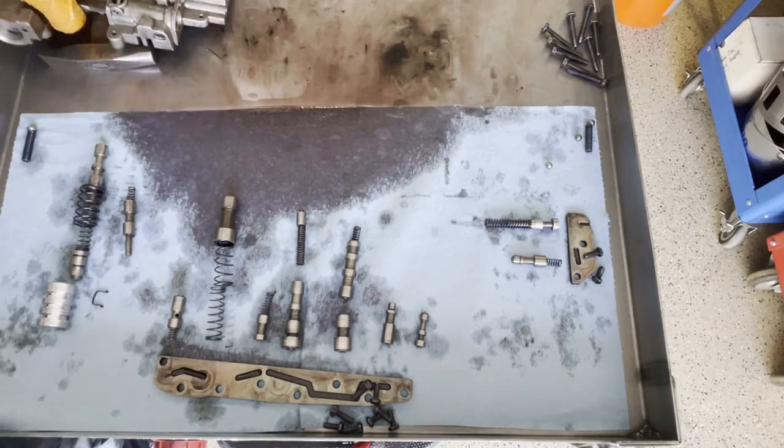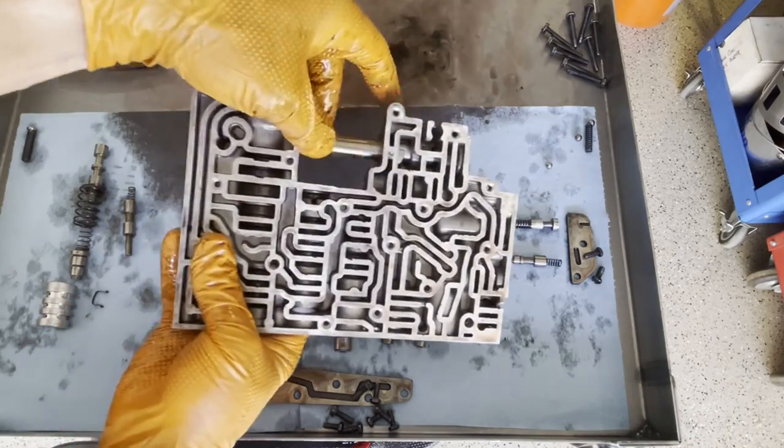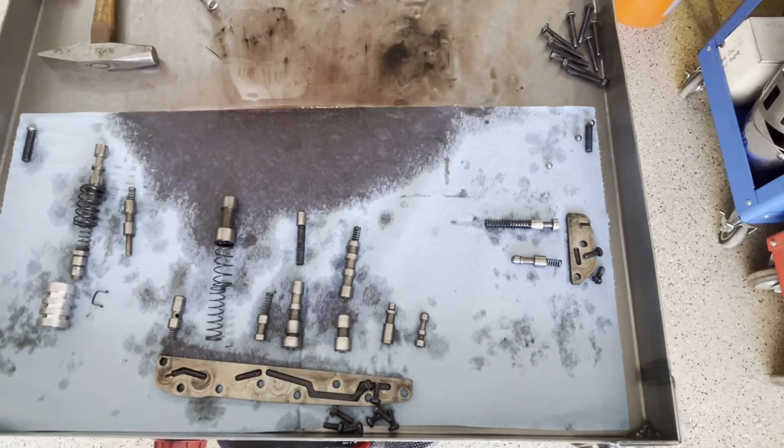As mentioned, the manual valve is captured — it does not come out. Now this valve body is fully disassembled and we're ready to clean everything up. We're going to install a very basic shift kit — a Transgo, I think it's SK-6 or something like that. We'll video that process so you can see how it all goes back together.